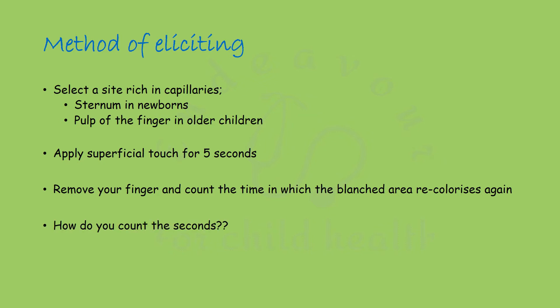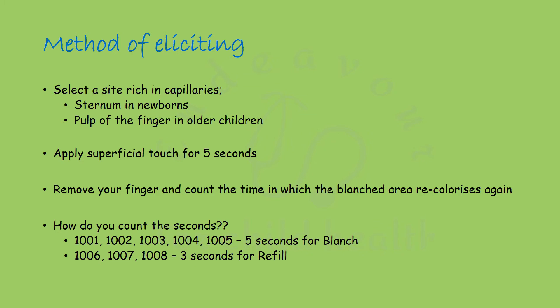So, how do you count the seconds? Count like: 1001, 1002, 1003, 1004, 1005 — that is 5 seconds for blanching. Then continue: 1006, 1007, 1008 — that is 3 seconds for refill.